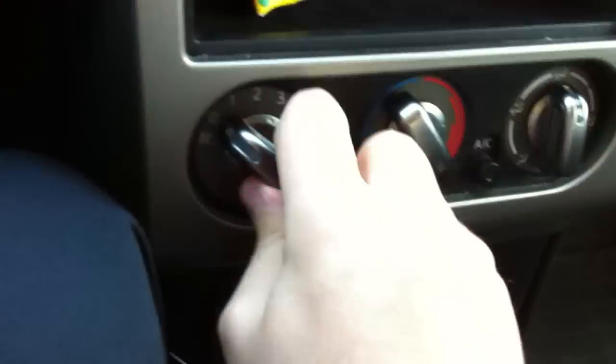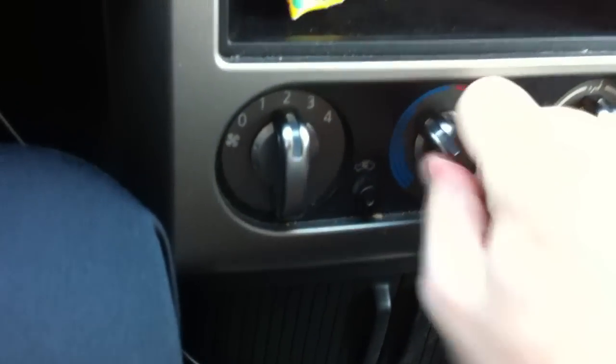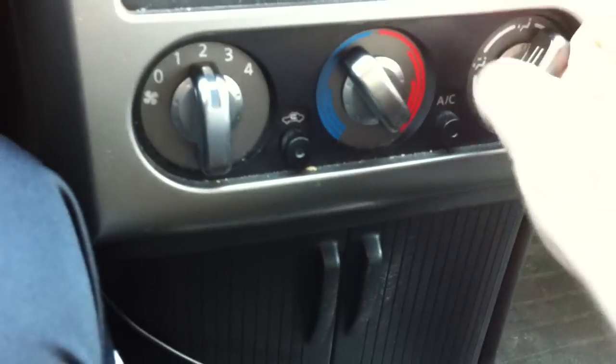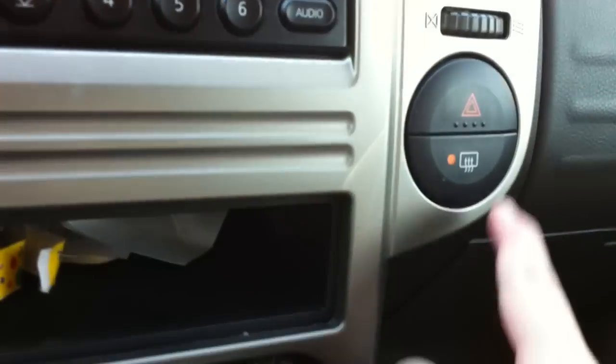Climate control right here. Your temperature, different zones, front defrost, air conditioning, recirculation, and here's your rear defrost.